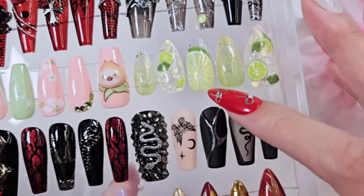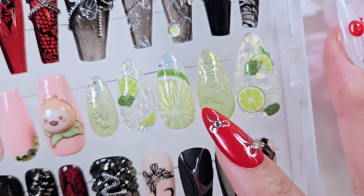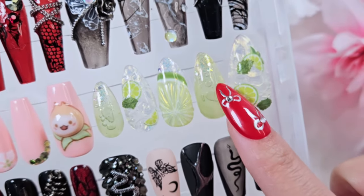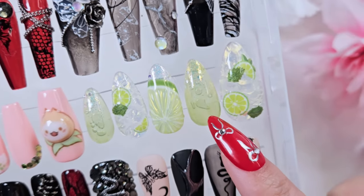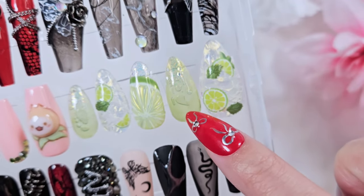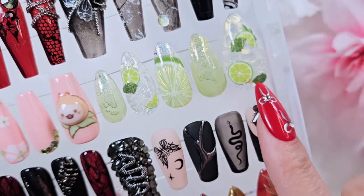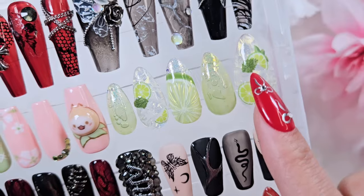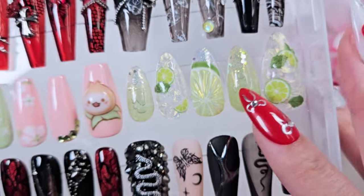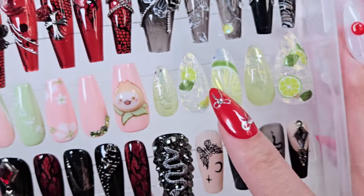This set was my first take on the bubble nail trend. You actually take gel and cure the top layer, leave the center uncured, stick a little syringe in there to add some bubbles, then cure everything and the bubbles stay in place. This was meant to be a lime margarita set — I used some little lime stickers, some little leaves, did the whole ice look with some chrome and aurora chrome, and little 3D lime nail art. I really liked these ones — they turned out really fun.